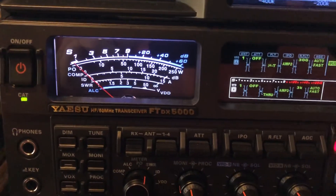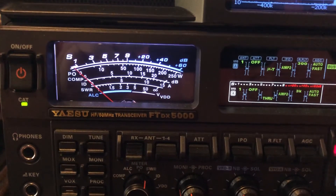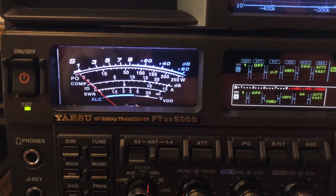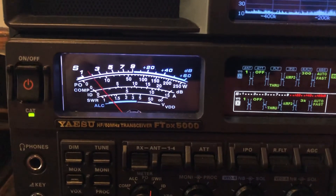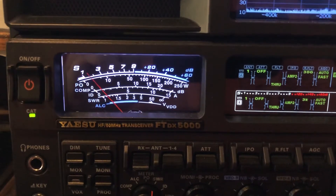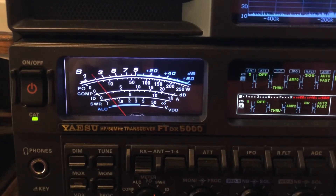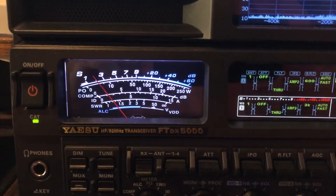Okay, I'm gonna undo all that. I'm gonna undo the notch. Can you hear just a little bit of noise coming back? Undoing the mu tuner. No APF. No 50 hertz filter width. No digital noise reduction.